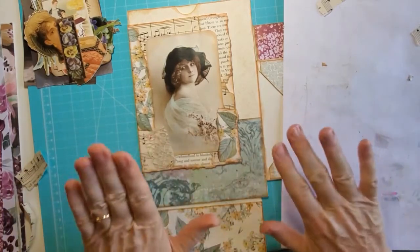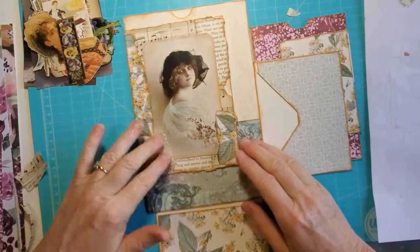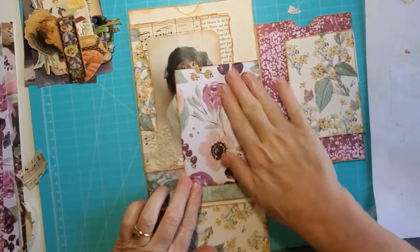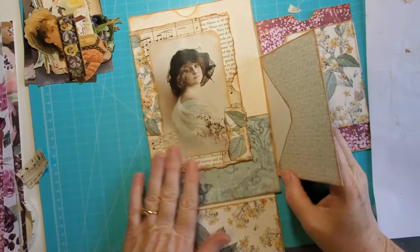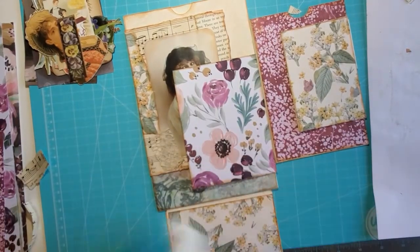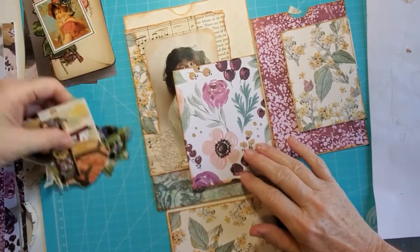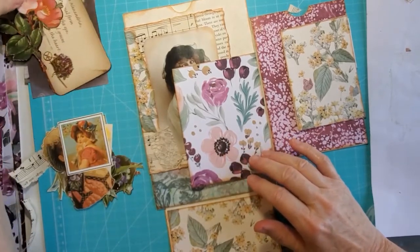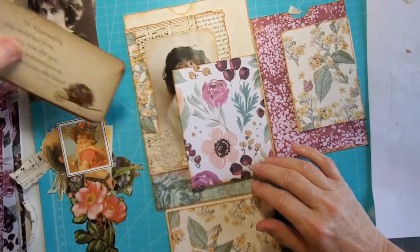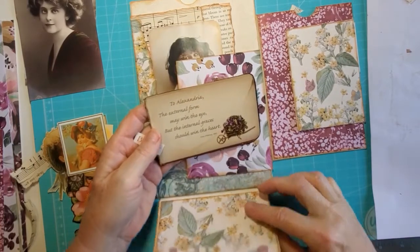So I'm going to just call this flap done for now and I can come back with some finishing touches. This one I feel is very vintagey, and then this is very bright, so maybe I want to tone it down a little bit. That's pretty.